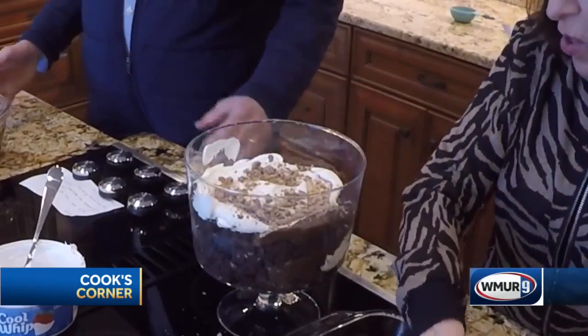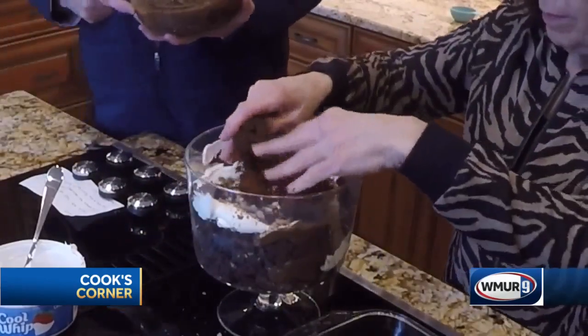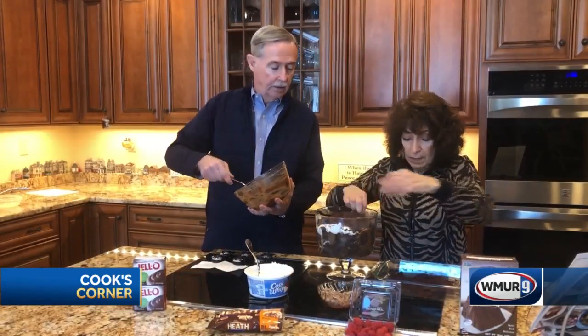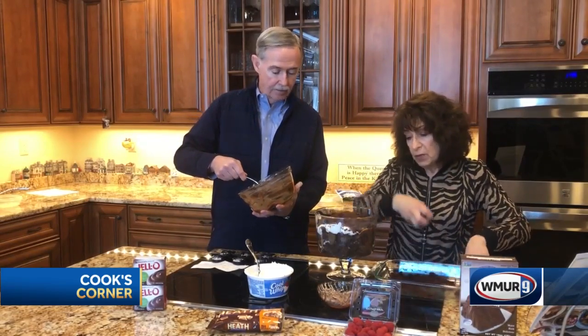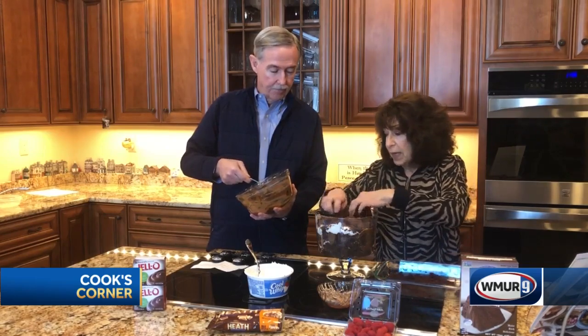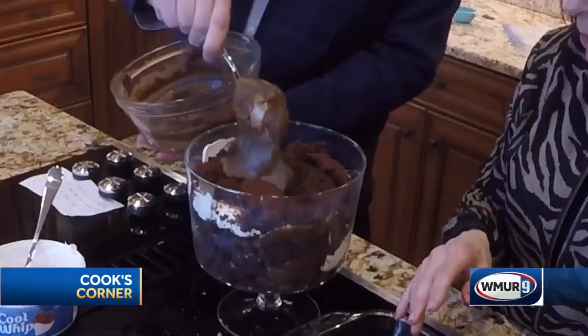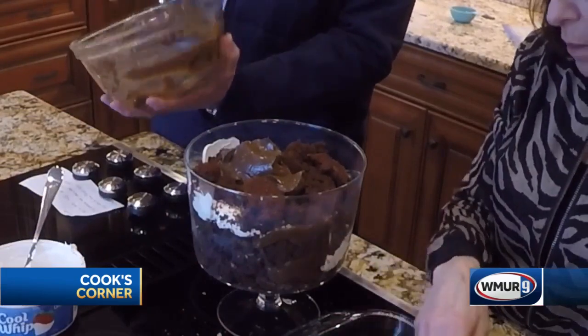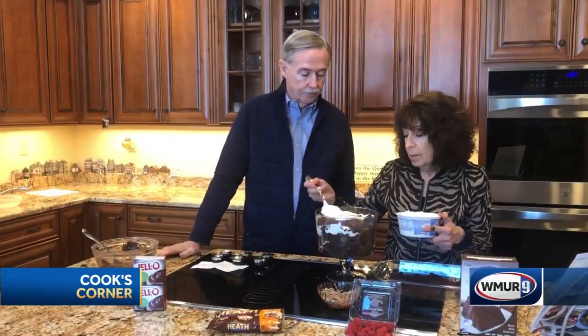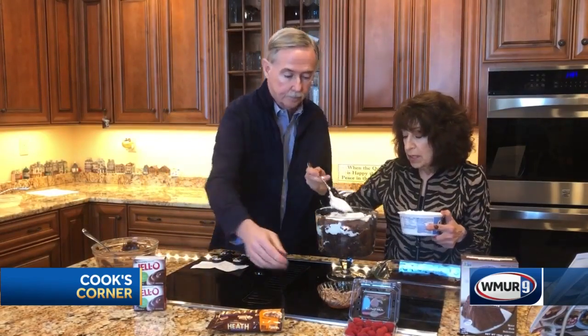Okay, more chocolate cake. This dessert goes fast, especially in the summertime, but you can eat it all year. It's a crowd pleaser — people love it and they think you've been slaving for days making it. Ready? Pudding. Cool Whip. Put your Heath bars.